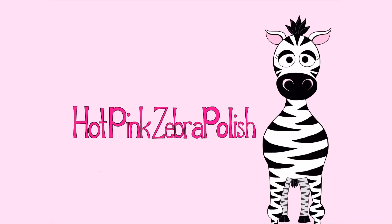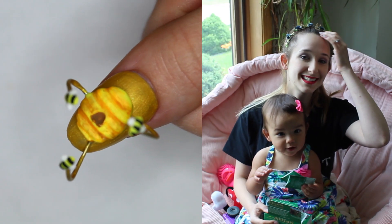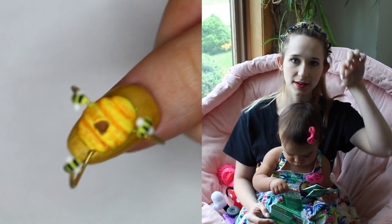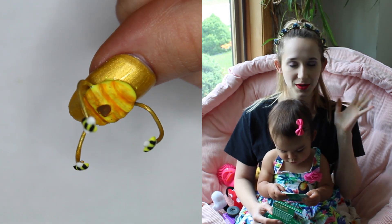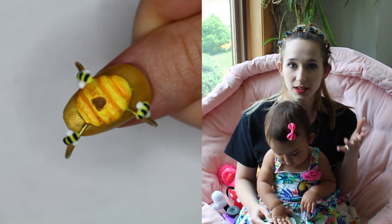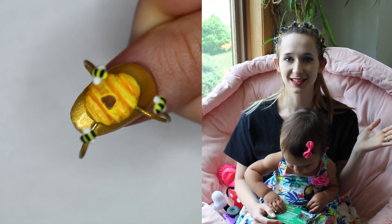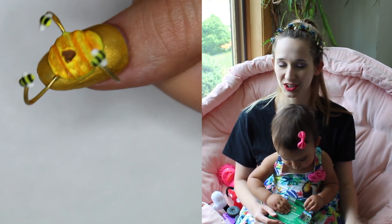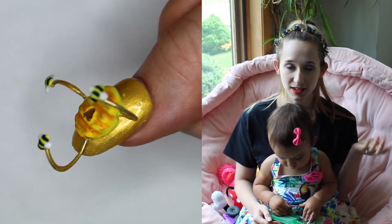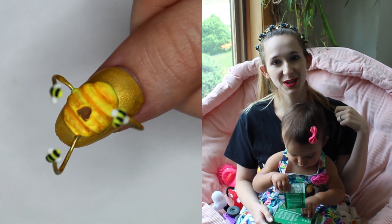Hi everybody! In today's video I'm going to be showing you a really cute extreme 3D Beehive that's got these little wires that come up with little bees flying around it. It is so cool and I used quite a few of the Madame Glam's perfect collection colors. The gold is the perfect classic shimmery gold — so perfect with this design. I was really excited to share this one with you, and if you guys are interested in any of these perfect colors I do have a link or a code in the description box below for a discount. Don't forget to click subscribe to see all my future videos as well.